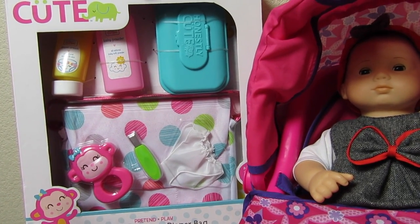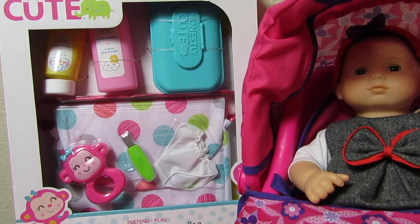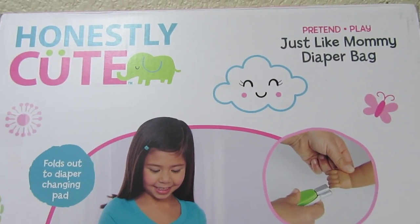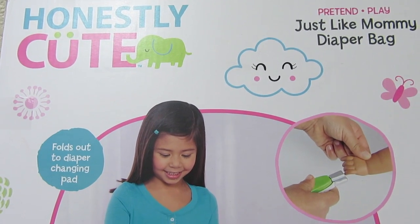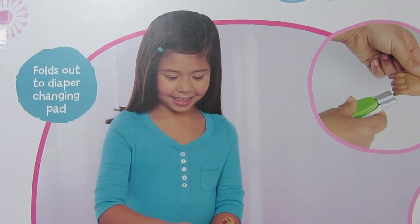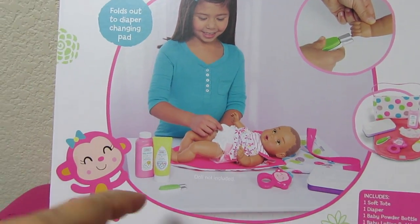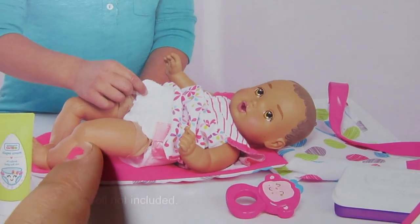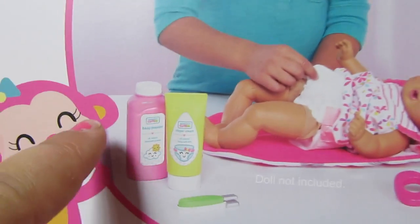So we're going to open it up and I'll show you what it looks like in more detail. I'll set the camera down while I open it. I'll show you the back of the box real quick. It says 'Honestly Cute Pretend Play Just Like Mommy Diaper Bag.' It folds out to a diaper changing pad — you can see there's a cute little girl changing her baby's diaper.